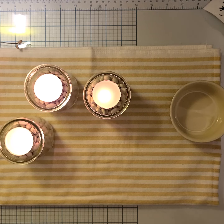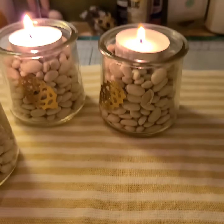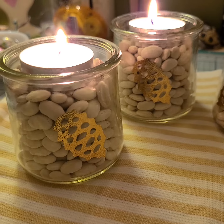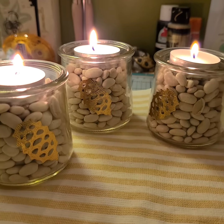Please excuse my dog going a little crazy in the background. Let's go down and see what they look like. That was a pretty easy way to upcycle some old yogurt jars instead of throwing them in the garbage. Happy holidays, everybody.